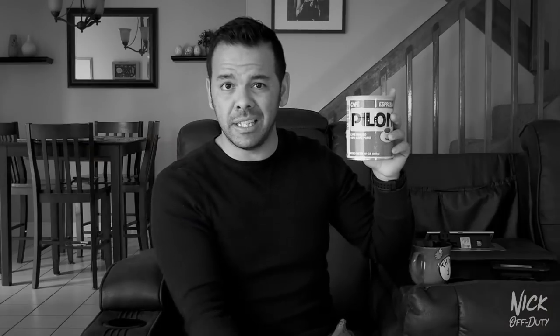You guys might have noticed that I always like to drink coffee while I'm vlogging. Some of you asked, 'Hey Nick, what kind of coffee do you drink?' That simple — I like to drink the Café Bustelo espresso. That's right. And yes, another video idea: how to make Cuban coffee.